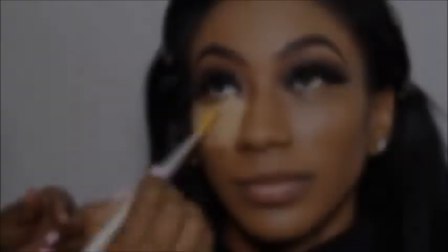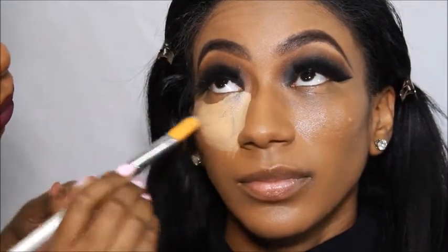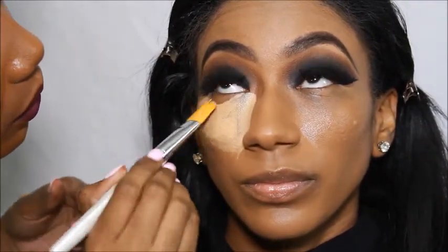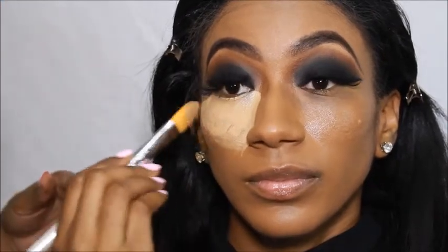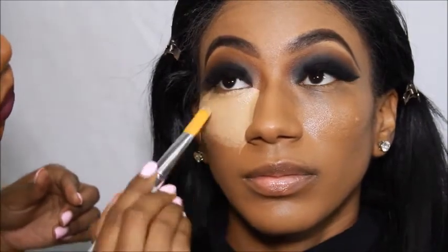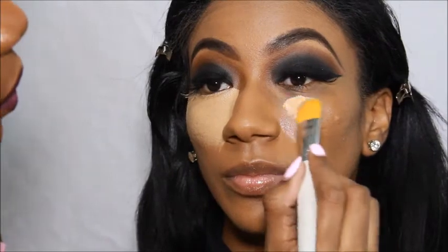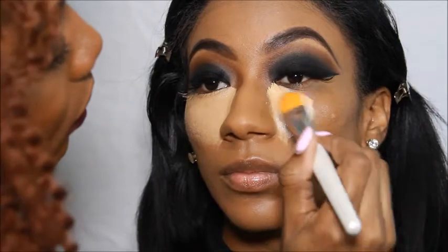For the fun part — highlighting. I think I'm using Pure Beige or Medium Beige. This is the LA Girls Pro HD Concealer. I'm going to take a beauty blender and blend that out under her eyes, on the bridge of her nose, on her forehead, on her cupid's bow, and also on her chinny-chin-chin.